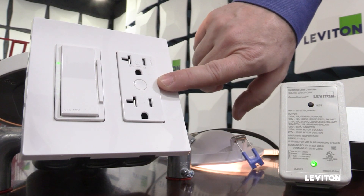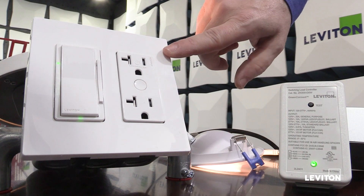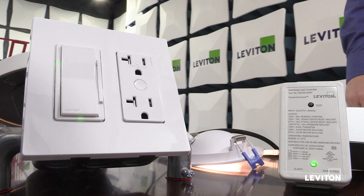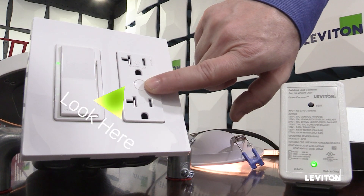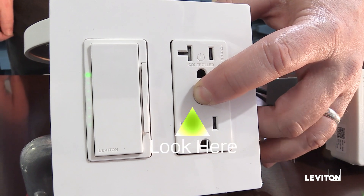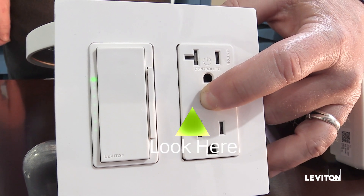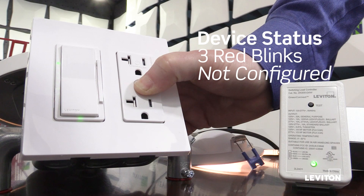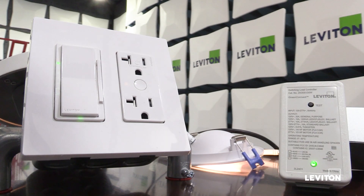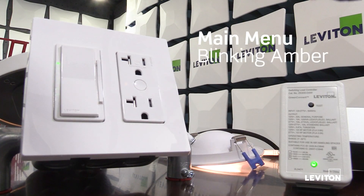Now I'm going to pair my controlled receptacle to my dimmer, which is functioning as the network manager. To do that, I press the programming button or test button on the front of the device. I press and hold, and at the first interval I'll see the device's status — it's not part of a network. Then after the first amber blink, I release. Now I'm in my main menu.